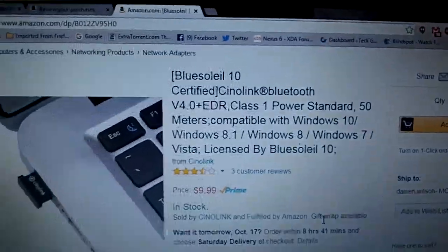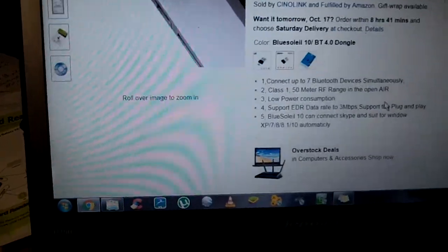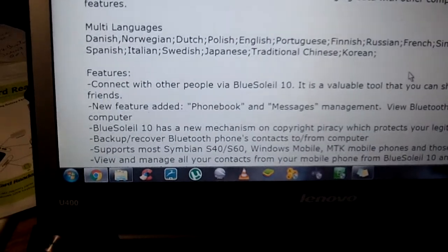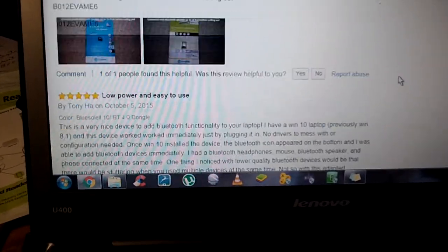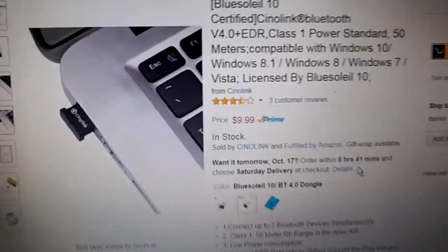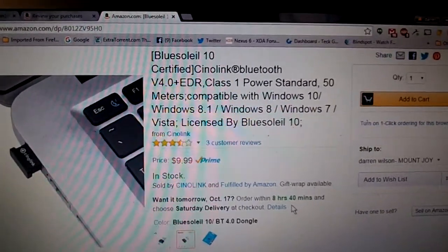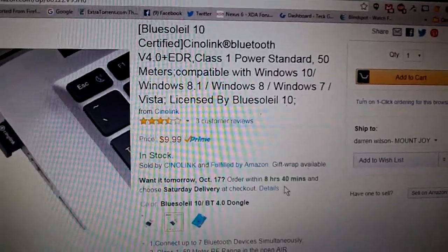Another thing I really like is it has a feature where you can back up your phone — you can do that with most of these, but this also can back up your contacts through CSV. What that is is you can back up your contacts from your phone to your laptop. You might not think it's that big of a deal, but if you're like me and you change your phone around a lot, I have lost my contacts before, but this will prevent that from happening.